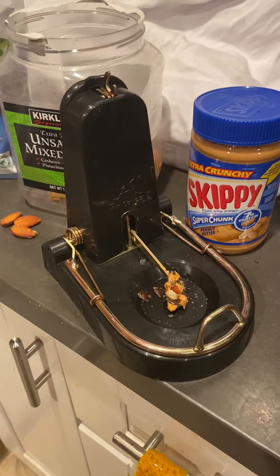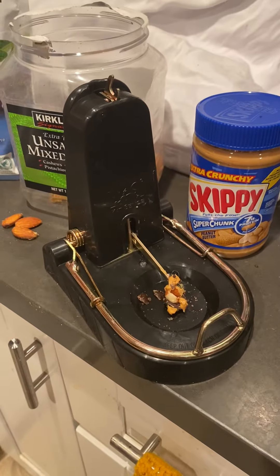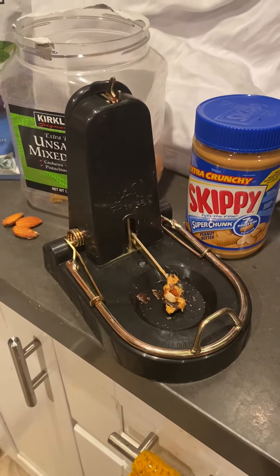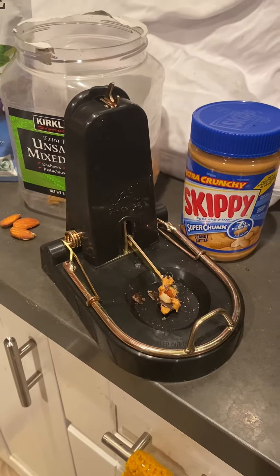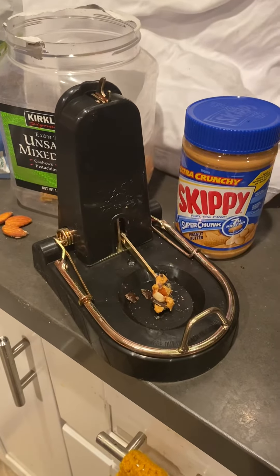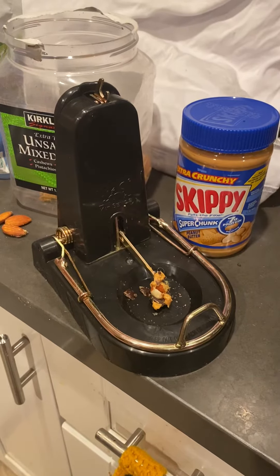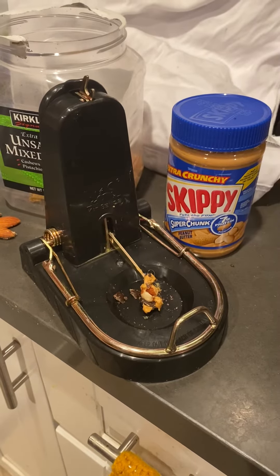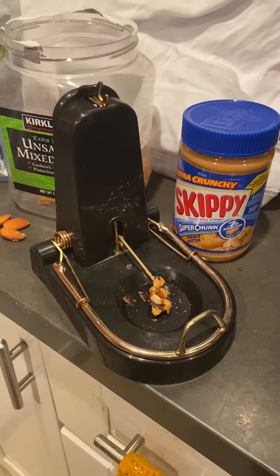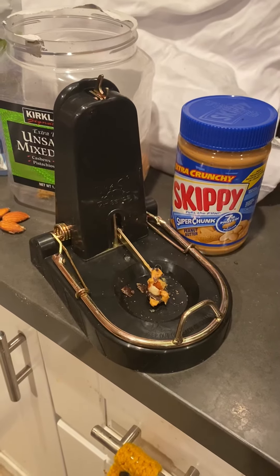Good morning, it's 5 a.m. We just caught another rat and wanted to demonstrate how to set it up. Someone suggested putting out peanut butter and nuts on paper towels around the house to get them used to eating the bait without getting caught. We did that for a couple days before we started setting up the traps.